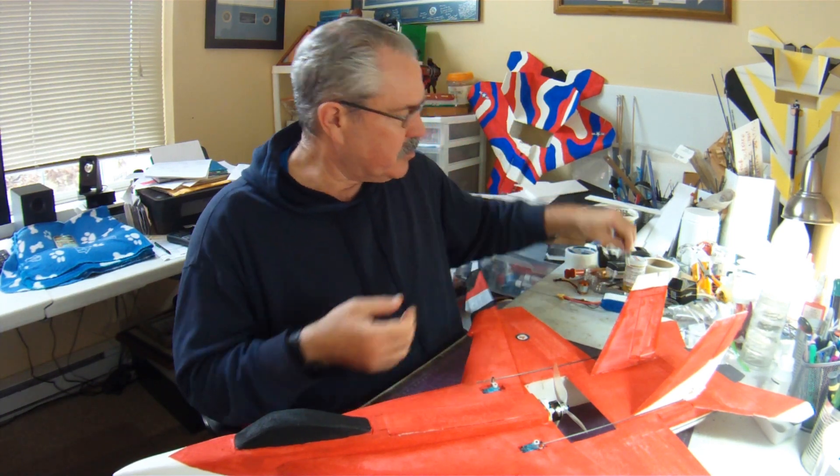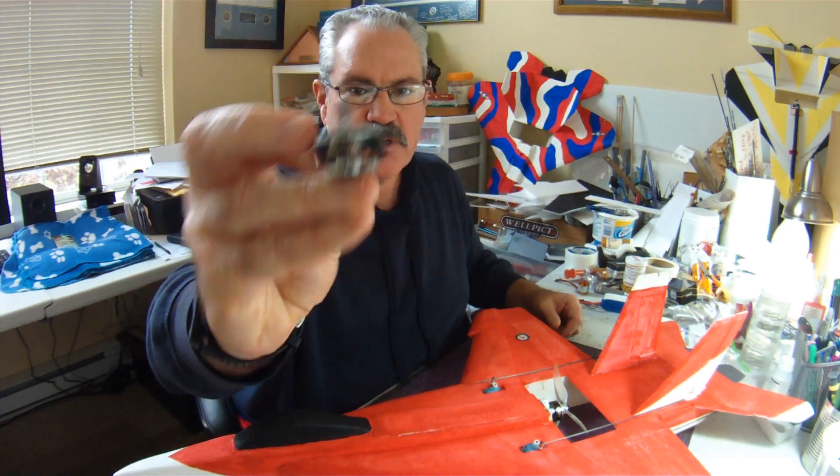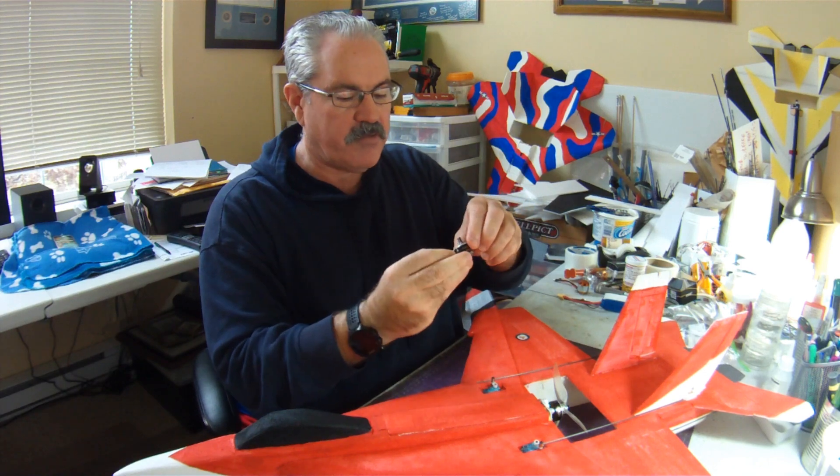One thing that I noticed early on is this GEPRC 2306-2750, which is by far my favorite quad racing motor. It's super powerful and makes my planes go pretty darn fast. But what I did notice is that the plane got too heavy — probably over around 22 ounces or more — or if the wingspan was much more than maybe 27, 28 inches, the performance really started to degrade.